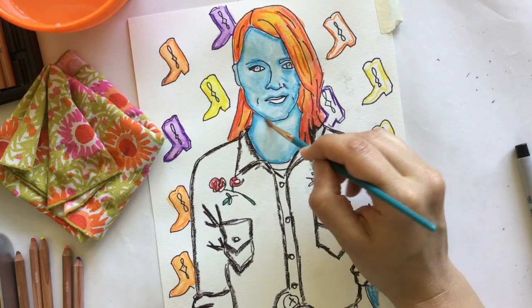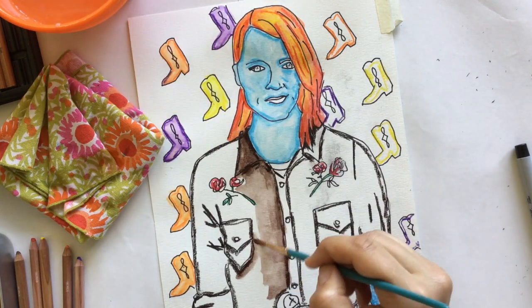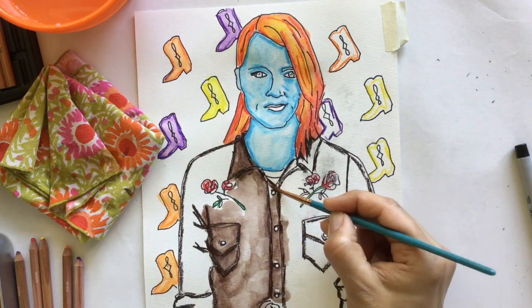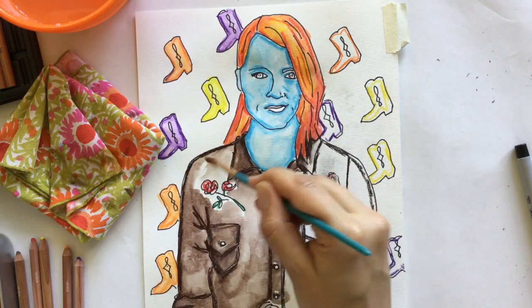As you can see in this demo, I'm not using the watercolor in my smaller areas — the lips and eyes. I'll wait for my piece to dry, and then afterwards I'll go back in with some regular colored pencils to hit up those details in a very controlled way.